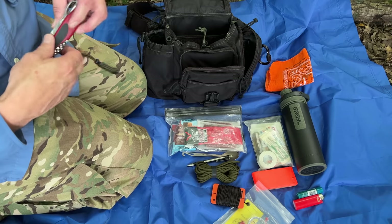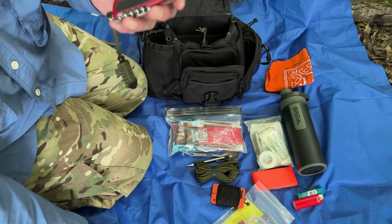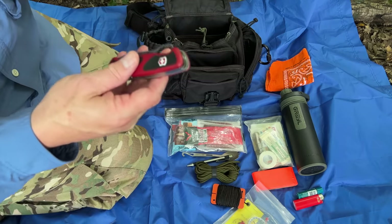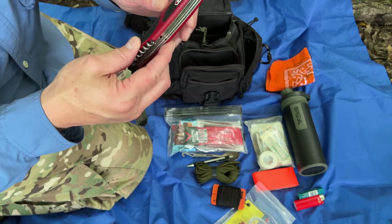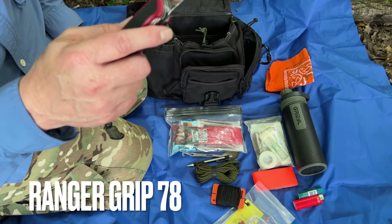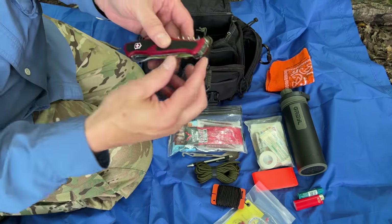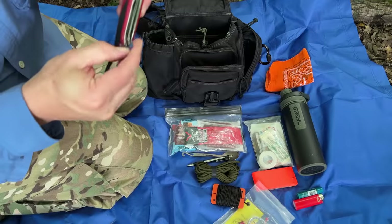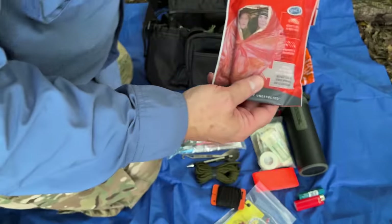Probably one of the most talked-about items in a lot of kits is tools and knives. As outdoors people, we love our knives — I have hundreds of knives. But for a lightweight summer hiking kit, you don't really need a super big blade. This Victorinox Ranger Grip is plenty big enough to do most tasks I would need it to do for an overnight in the woods. What's great about it is it has a decent-sized saw as well as the complement of can and bottle openers and screwdriver tools.